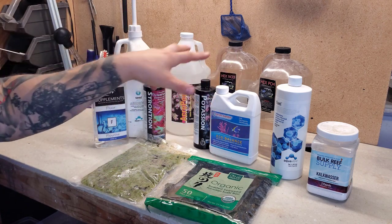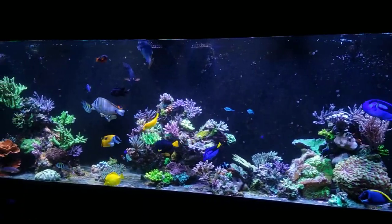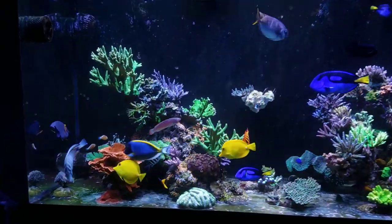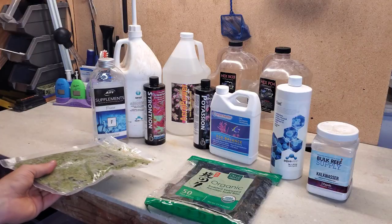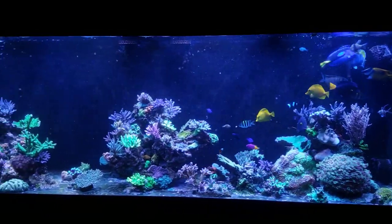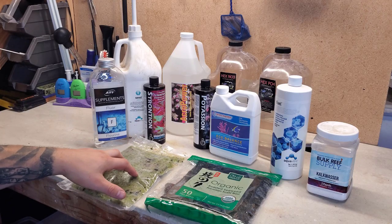I've also added Aqua Vitro Fuel as a coral supplement and Acro Power — both are mixed into the food. I don't measure it precisely, just a good amount. I make this every three to four months, producing seven to ten packages. You break off a piece, put it in the tank, it floats around, the fish eat it, and it disperses to feed the corals as well.